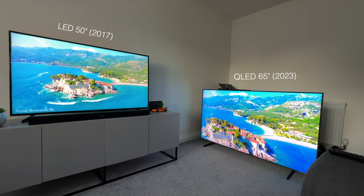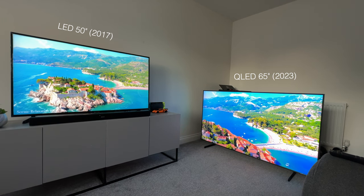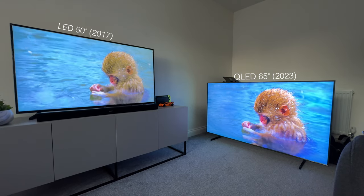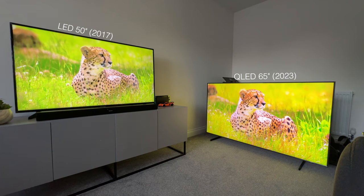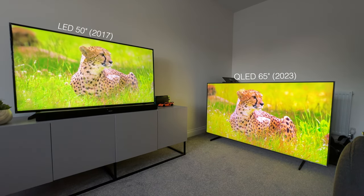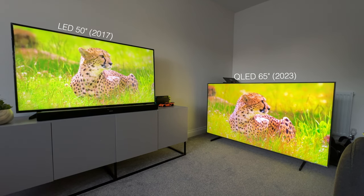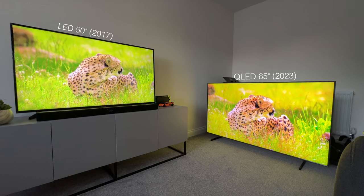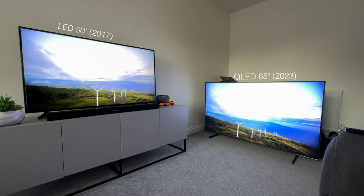So the Q60C is on the floor on the right and my 6 or 7 year old 50 inch is on the stand on the left. As you can see the QLED colours be popping. The colour saturation is so much better as it should be. Of course the difference is clearer in person and the quality is much better in person too.